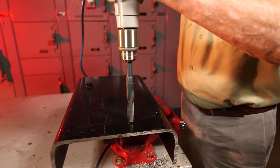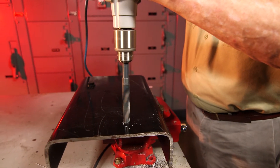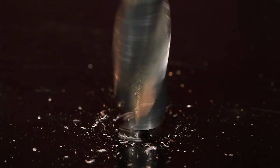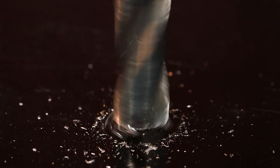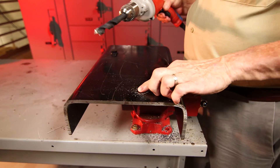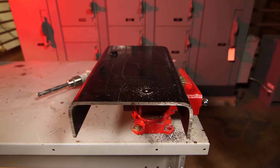It's a job nobody looks forward to — hard or thick steel and a large diameter hole that has to be drilled by hand. You could use a traditional drill bit, but putting a half-inch hole in a piece of truck frame can take up to 30 minutes depending on the quality of the bit. We have a faster, easier way to make large diameter holes and to widen holes in thick and hardened metals in just seconds.